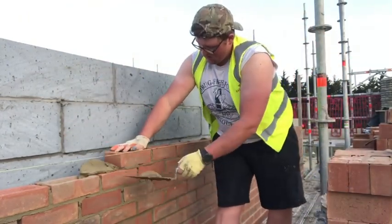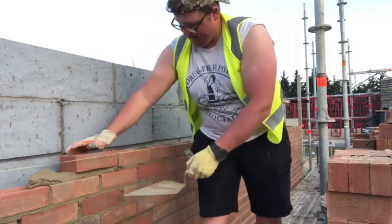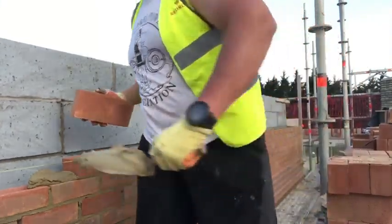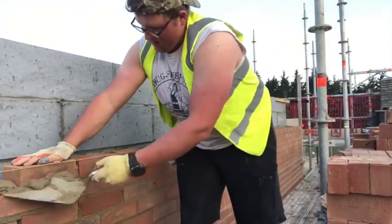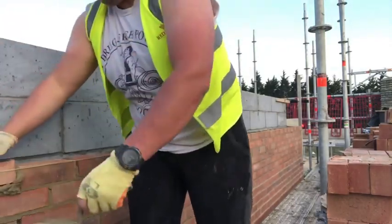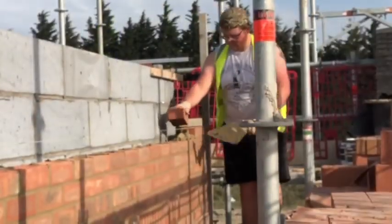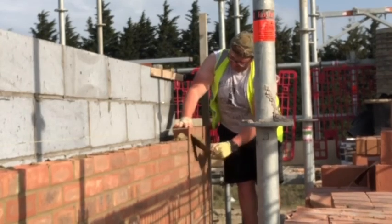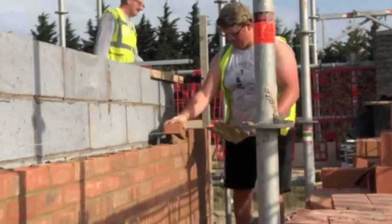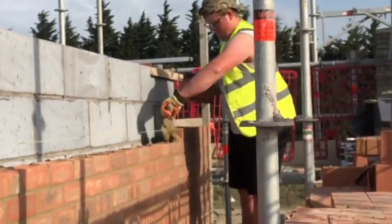We're just using regular standard pick and dip today. The mortar being a bit wetter helps a lot, especially if you've got dry bricks in hot weather — you can get a nice spread across the wall. If you're not too concerned about filling the perp full every time and you've got someone jointing, I found today that just putting less spread on the wall and angling the trowel towards the back after your long spread helps minimize droppings. You shouldn't get too many snots down your cavity.